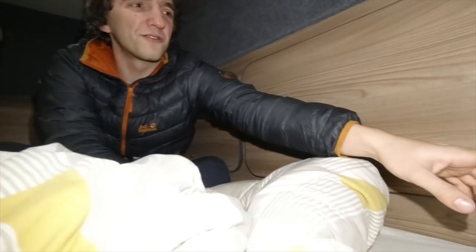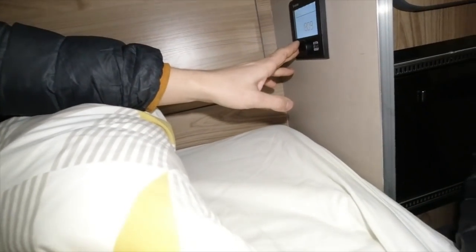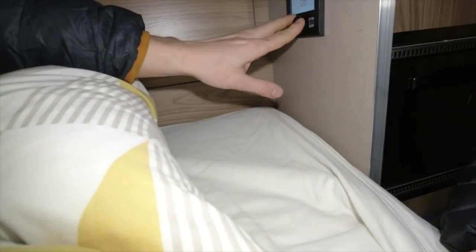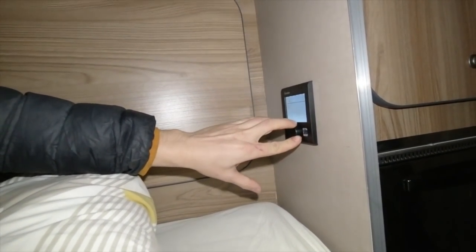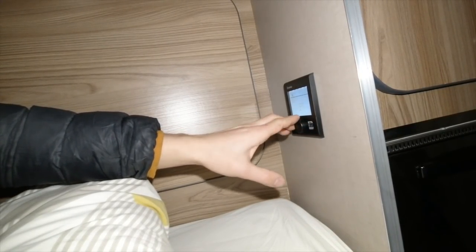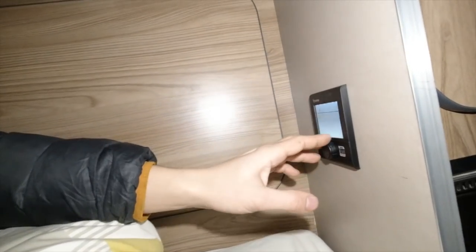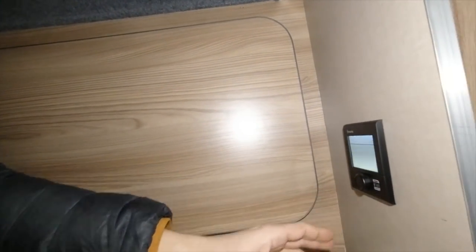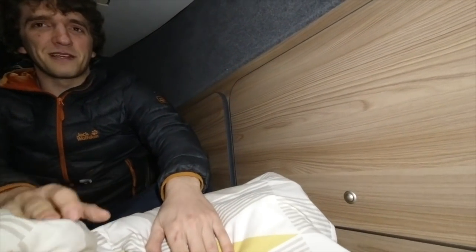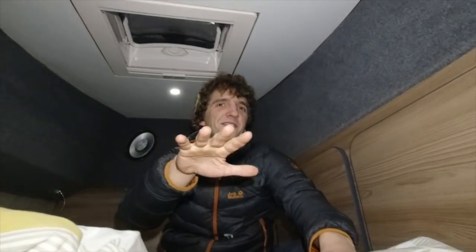Then we've got the heating controls around here. You can get up to 30 degrees, and it does get up to 30 degrees. The last night we had it on 30 just to see how hot we could get it - and eventually the entire system just switched off. I went and put my hand on the heater and it hurt my hand to be honest. That is a bit of a dumb thing to do.